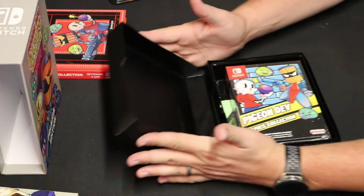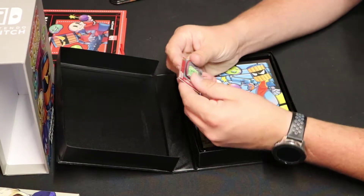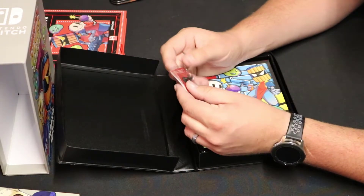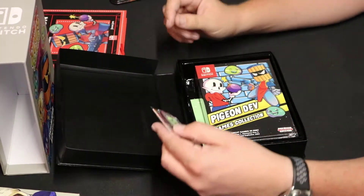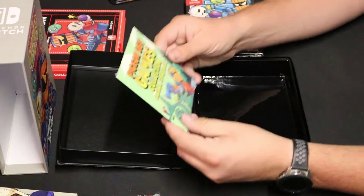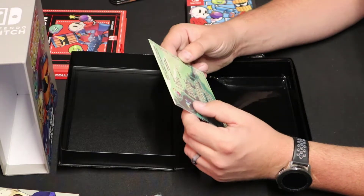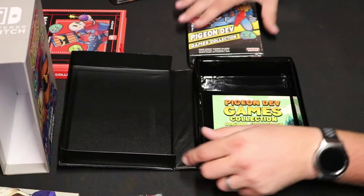Y'all ready for this? Here we go — oh, clamshell! And then inside, what do we got? We have a pin, and it is a little TV — wow, it's three-dimensional. I forget what these kind of pins are called, like a type of enamel pin, but excellent. It's got some sort of little character. Then we open this — we have our OST, and holy cow, it's got 77 minutes and 4 seconds of songs on here. So you have Awesome Pea, Awesome Pea 2, Bucket Knight, and Explosive Jake — those are the four games that come in the collection.